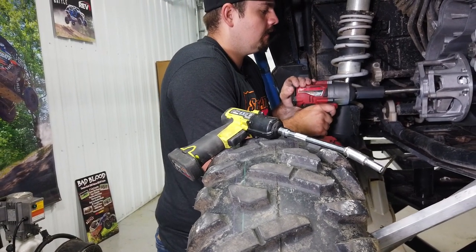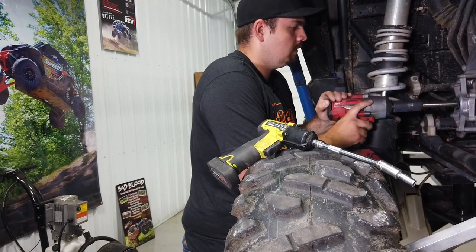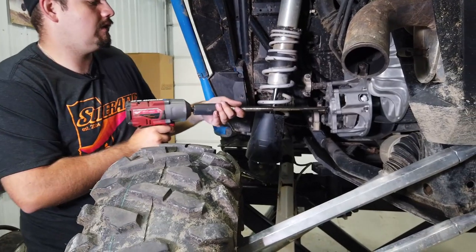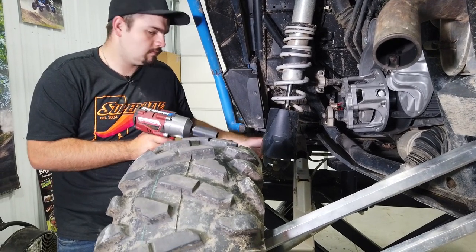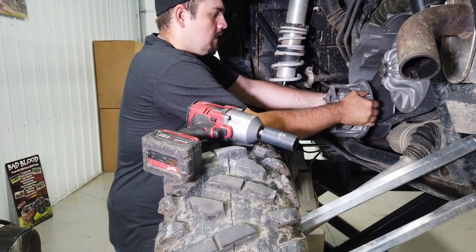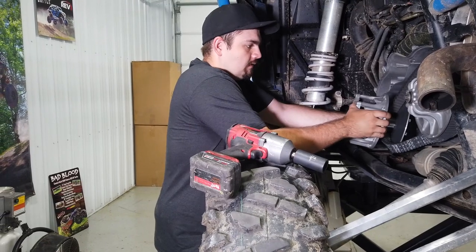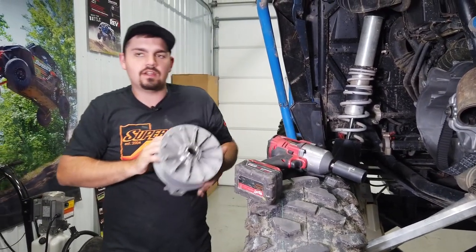If you don't have a 27mm socket, you can always use the provided bar that comes with the clutch puller. Go ahead and remove the puller tool, then grab hold of the primary and slide it off — just past the belt.